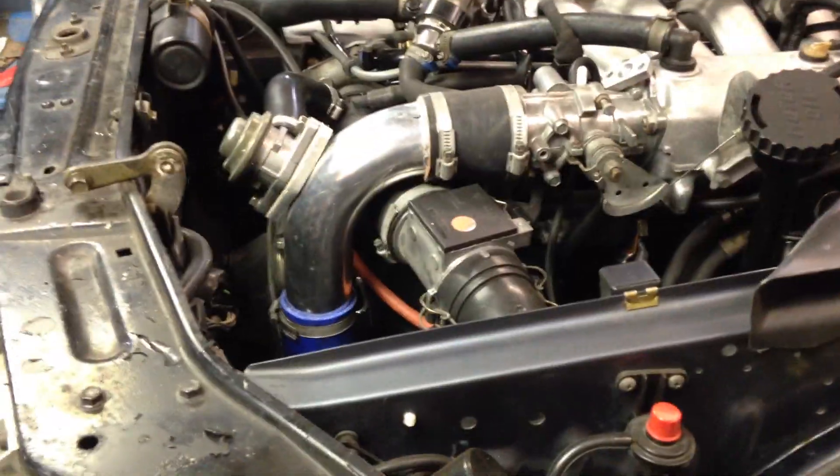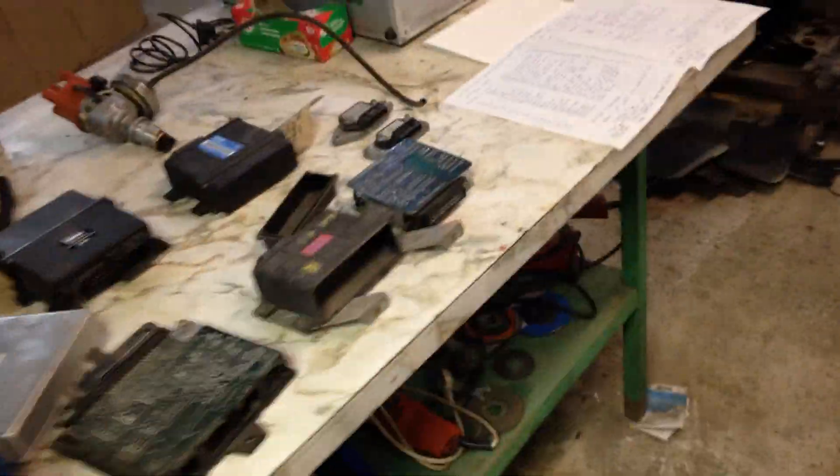I've been using this system for about five years now completely successfully — haven't had any issues with it at all. A lot of people have asked me how I did it, so I'm going to do a quick run through of what you need to do it.